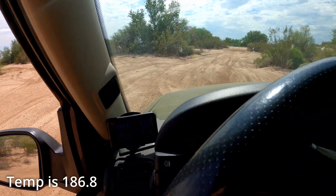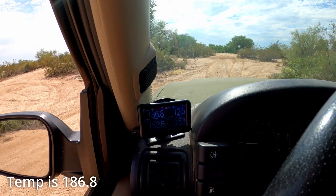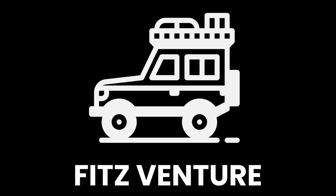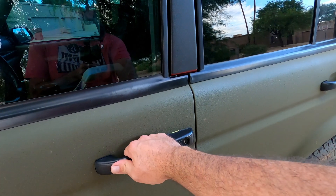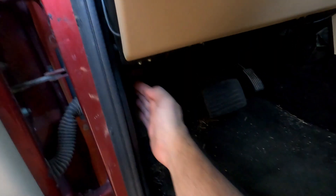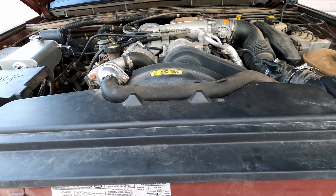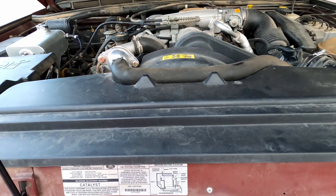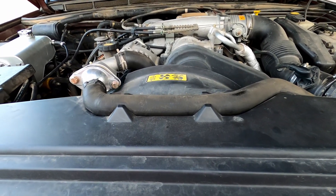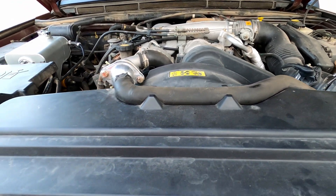You're gonna see that temperature just drop — I'm not spinning that many RPMs, only about a thousand. It's been a while since I last released a video, so I figured I would do a quick update on the cooling system of my Discovery 2, just going over a few modifications I've made that have been really good.